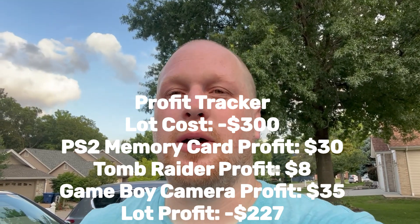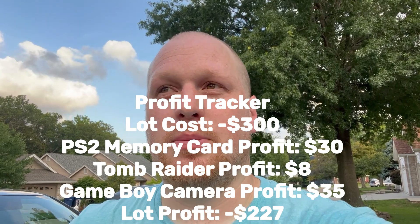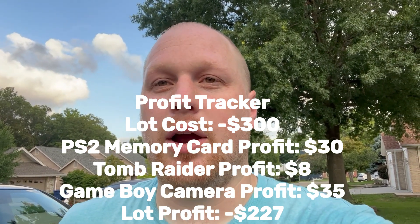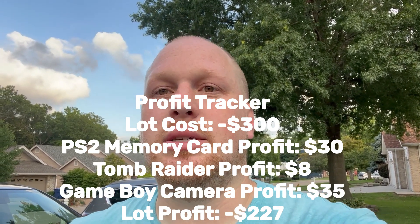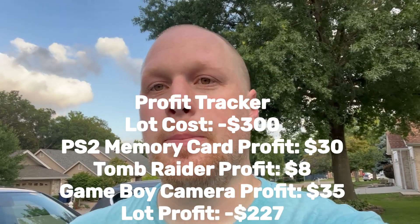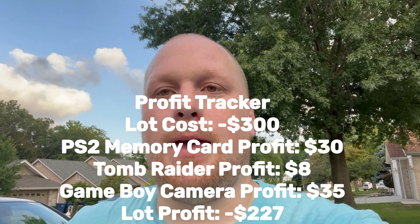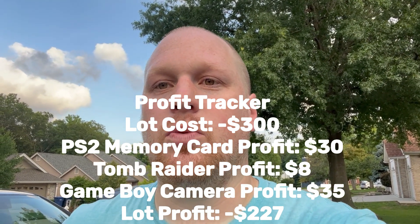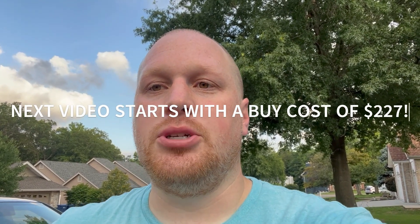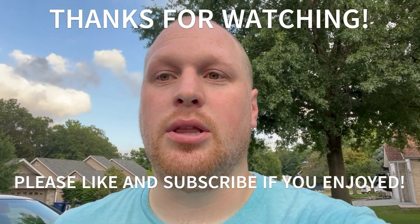So that's everything we got. Some of it looks to be in pretty good shape and might just need a cleanup. Next video we'll go through some of the stuff, probably in a time lapse, and see what works and what doesn't - what needs replacing, what just needs a cleanup. I paid $300 for it, and if the games work, the memory card's value is in there, and a couple other things work, that gets us back to our $300. Then we'll see what we can make fixing some of this stuff. I appreciate everybody watching - if you enjoyed, please like the video and subscribe, and I'll see you on the next one.